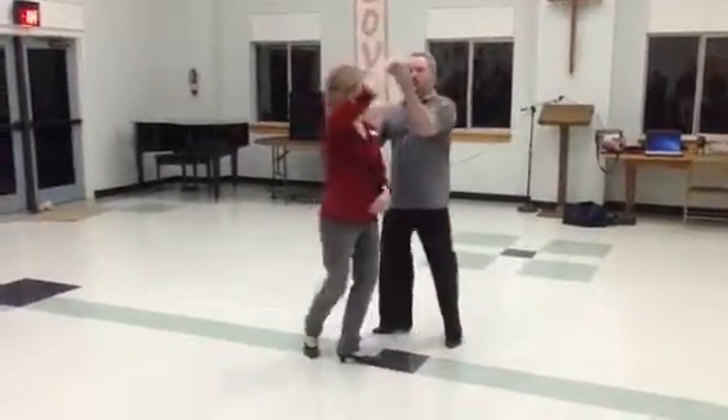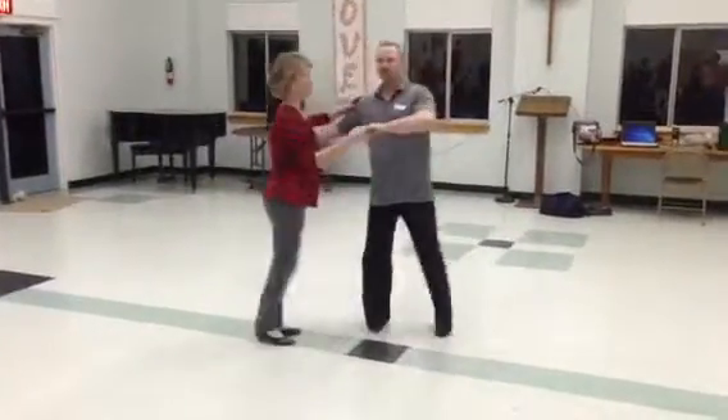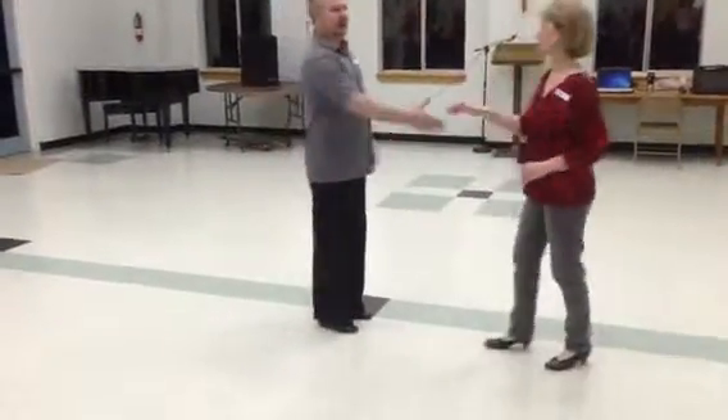One, two, three, four, five, and six. We're going to do a whip pattern here. We have one, two, three, and four, five, six with a free spin, seven, and eight, ending right to right.